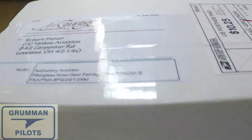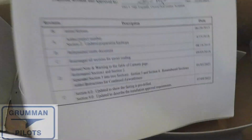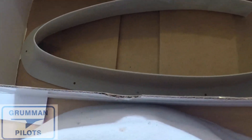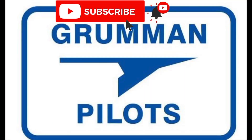Good morning ladies and gentlemen, and welcome to Grumman Pilots YouTube channel. Today we're unboxing a PMA part from Gary — it's the strut fairing that Gary makes — and we have one other part from Fletcher, also a PMA part. Please subscribe, hit the like button, and hit notify to stay current with our content.